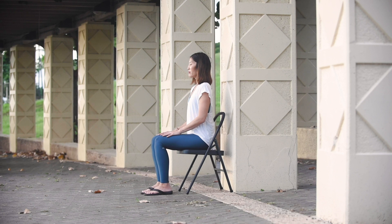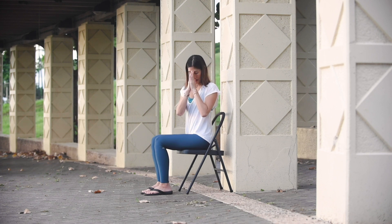Gently close your eyes or gaze down the tip of your nose. Take a deep inhale and a slow deep exhale. Again take a deep inhale and exhale. Place your hands on your heart. Namaste. Thanks for watching Yoga with Aloha. We're always coming up with new content, and if you like what you see, like and subscribe.